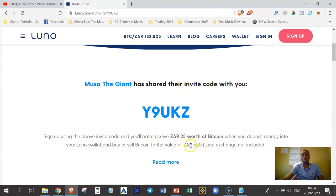When you click on that link and buy Bitcoins worth 500 Rand or more, both of us are going to get Bitcoins worth 25 Rand for free. That's a win-win situation right there.